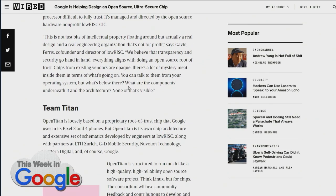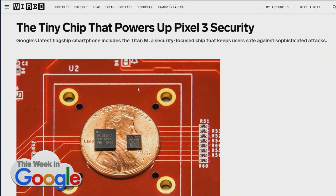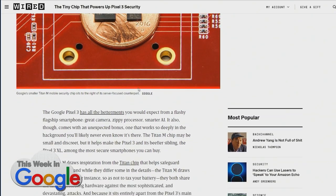They're basing it loosely on the root-of-trust chip that's used on the Pixel 3 and the Pixel 4, and they're still developing it. They've got a consortium of companies, nonprofits, and academic institutions all pitching in on this open-source project. It's currently in an unfinished state, but you can go to the OpenTitan GitHub repository and take a look at it as it's going along. They hope that people do, because they want the opinions of everyone as it's developing so they can keep things even safer.